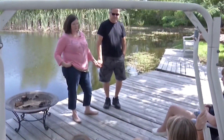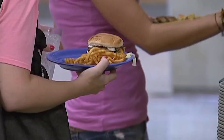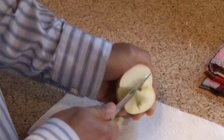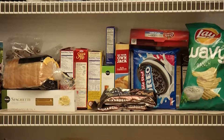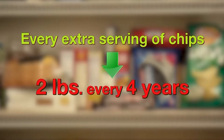Vacation is a time to relax and enjoy yourself, but that doesn't mean you have to come home to a scary number on the scale. To stay on track, don't skip meals — if you do, you'll probably end up consuming too many calories. Instead, pack healthy snacks like fruits, veggies, and nuts to munch on throughout the day. But stay away from chips: a study found that for every extra serving of potato chips people eat daily, they gain nearly two pounds every four years.